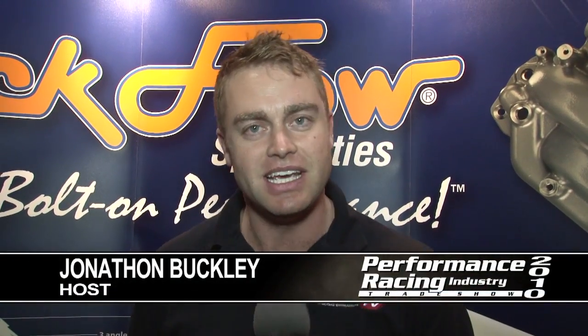Whenever you're looking for top quality cylinder heads, Trickflow is a name that's going to come up. We're down here for PRI 2010 talking to David Canfield. Tell us what's going on with Trickflow.